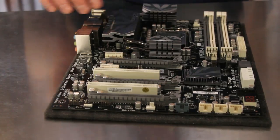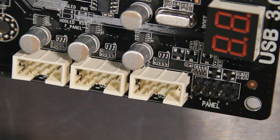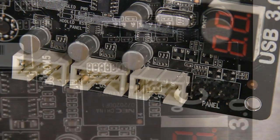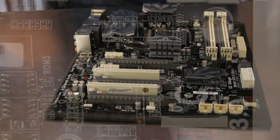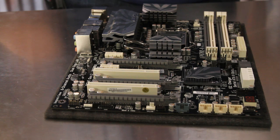Four USB 2.0 panel headers are located at the bottom of the motherboard, and there is a larger header for the USB 3.0 front or rear panel expansion cable. Both the USB 3.0 and gray USB 2.0 headers support the ECS EZ Charger technology for powering portable devices.